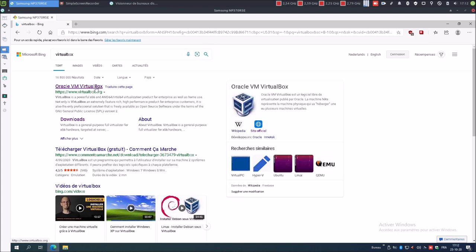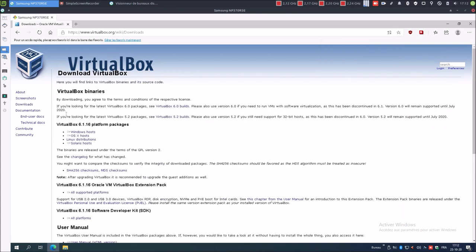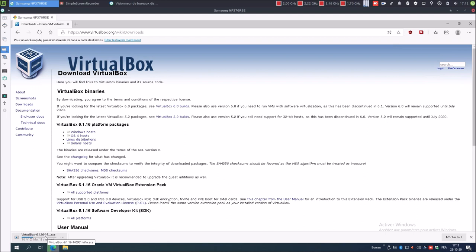Le premier lien Oracle VM VirtualBox est le site officiel. Downloads, Windows Host. VirtualBox en version 6.1.16 se télécharge. Nous allons également avoir besoin du fichier pack d'extension. Ce fichier est le même, peu importe la plateforme, que vous soyez sur Windows, Linux ou Mac OS. Je le télécharge.